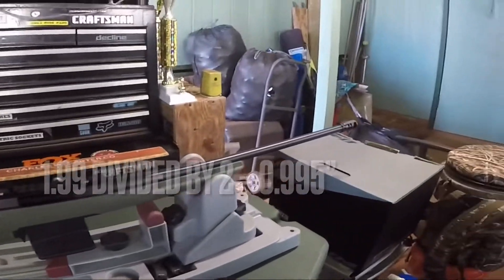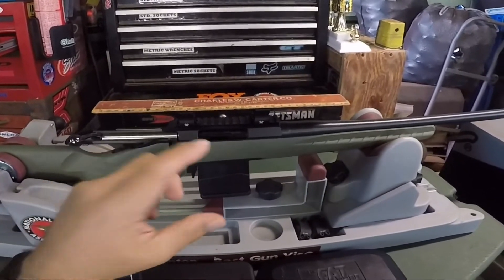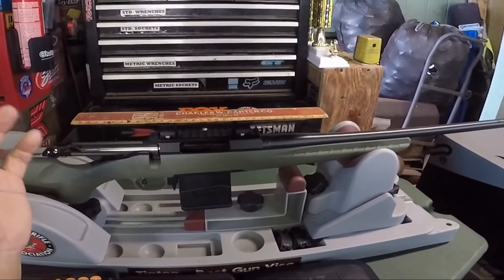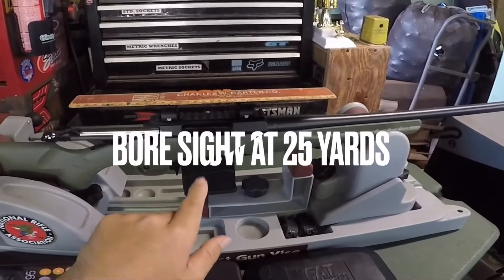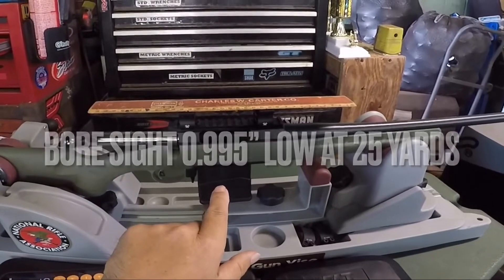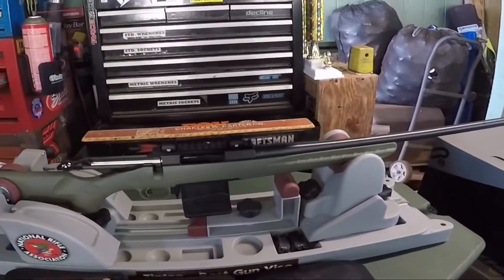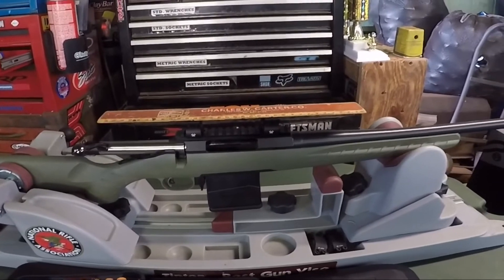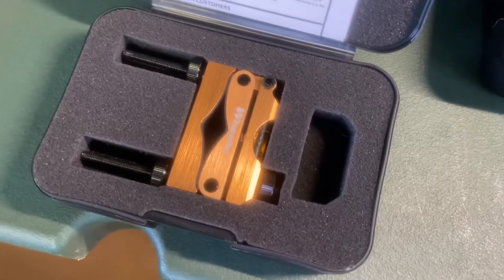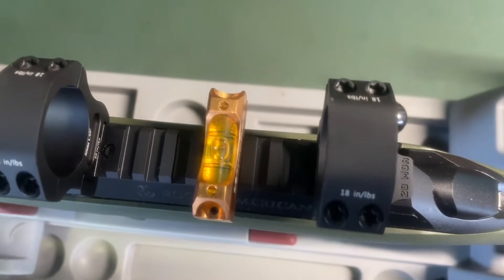What you do when bore sighting is take half of that measurement — one inch in this case — and you want the laser on the bore sighter about one inch below the bullseye at 25 yards. That'll put you pretty close at 100 yards and should get you on paper. I've got the Wheeler leveling system here and leveled out the action.